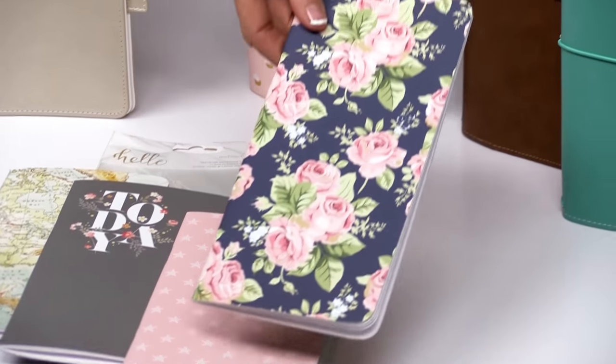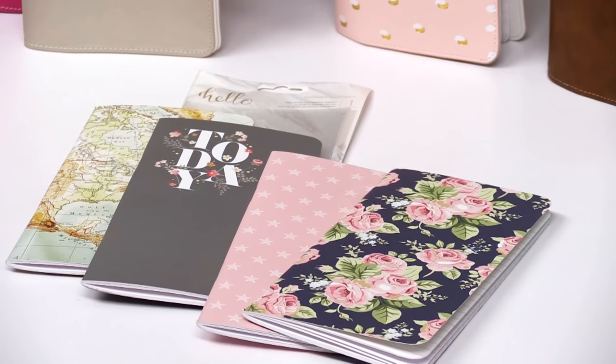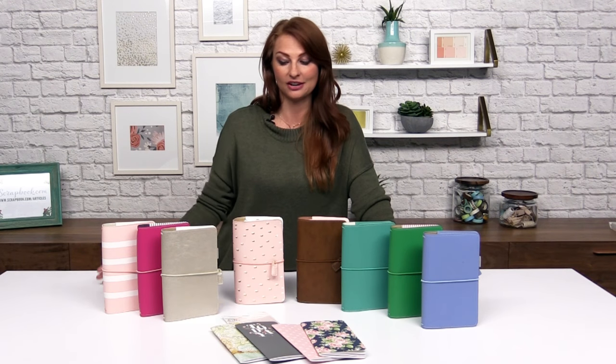Some of the new accessories that we have: we have new notebooks that go inside the Traveler's — two new sets with beautiful designs on each of them — and then we have the new pocket pages that go inside the Traveler's Notebooks, which I'm going to show you how to use in just a few.